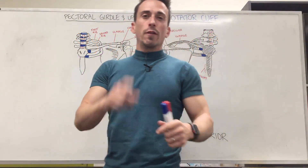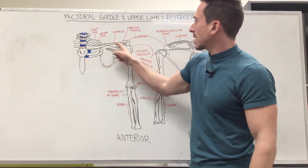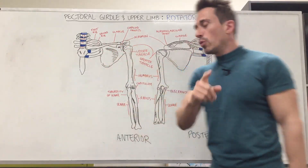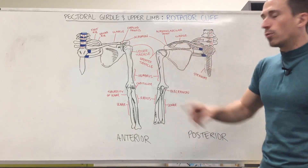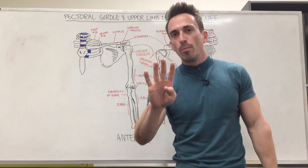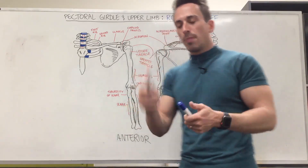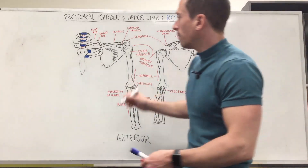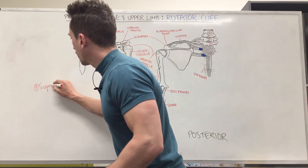So let's have a look. First thing is you can see I've got an anterior or front-on view of the scapula and the humerus, and here we've got a posterior or view from the back of the scapula and of the humerus. When we look at the rotator cuff it's made up of four muscles, but I'm going to add a fifth one. What are these four muscles? In order, number one we're going to look at the supraspinatus.